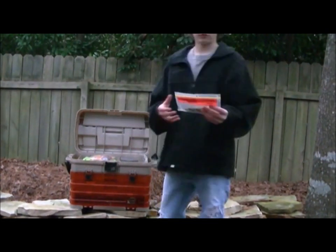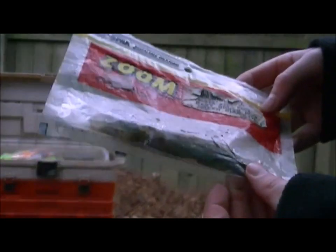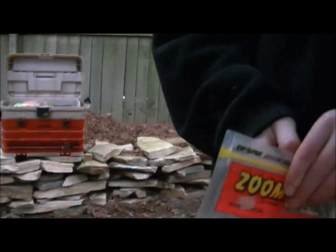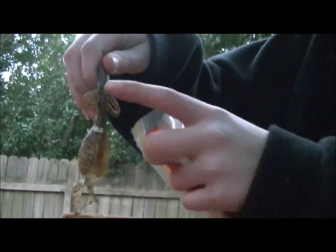I have a pack of baby brush hogs — Zoom baby brush hogs — personally one of my favorites. I catch a lot of bass on these. There's only two left, I've got to start restocking. They look like that — they've got the little tails and the little arms. Good for bass fishing.